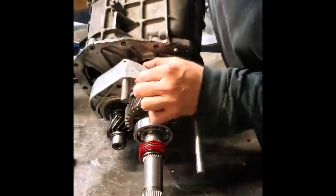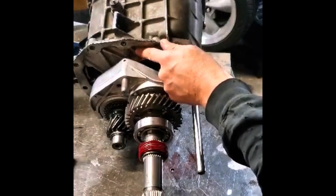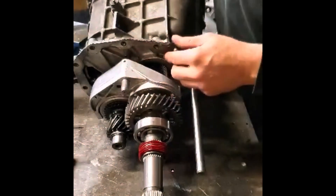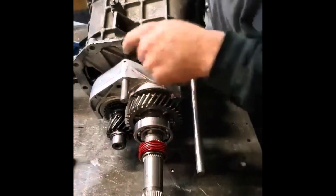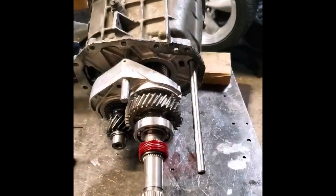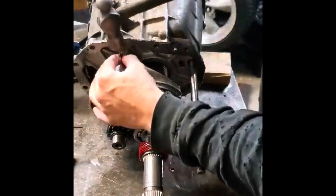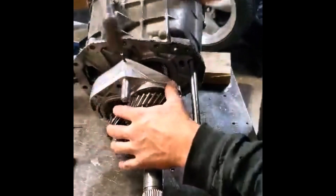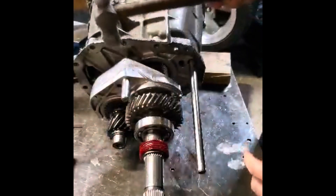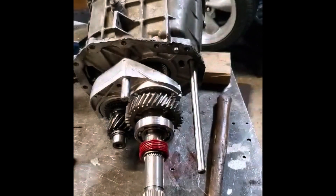Rotate it. There's a slot right here — or a hole for a split pin. Line that up with that, and if you're lucky, you don't smash your finger. Removal would be the opposite. Got it.